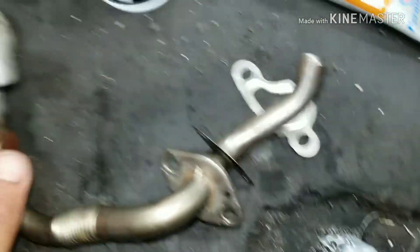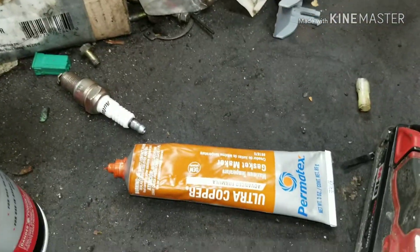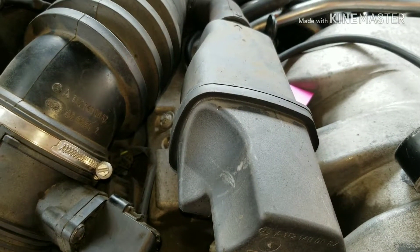So we'll just put it back together and put a little bit of red RTV on our gaskets, put it back in, and that should fix our problem. I got it somewhat back together at least.